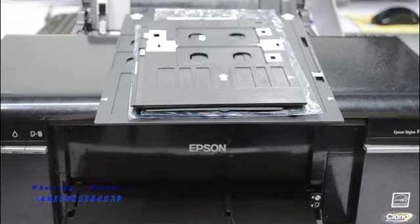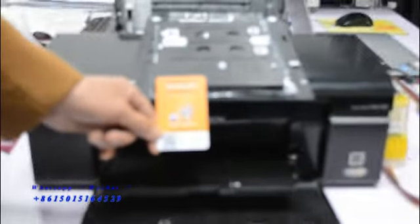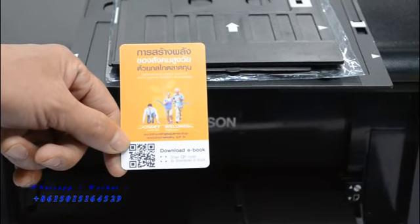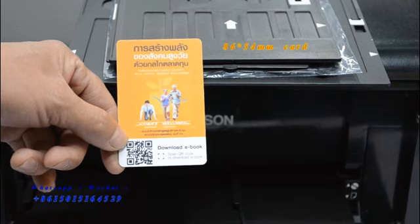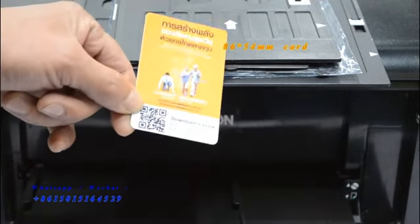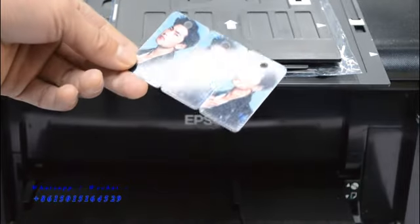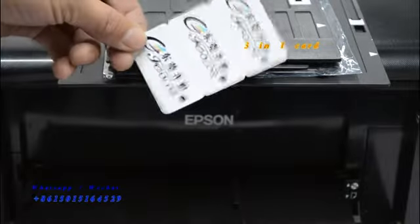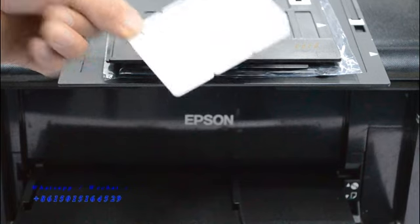Let's show how we use the inkjet ID cards. Like this one, the normal card — the ID card set 86 by 44. And this one is a 3-in-1 combo card, one-time print for 3 cards. Smaller card printing.